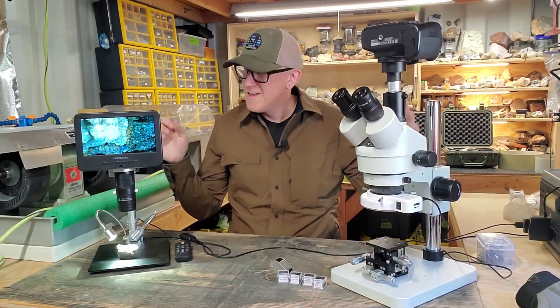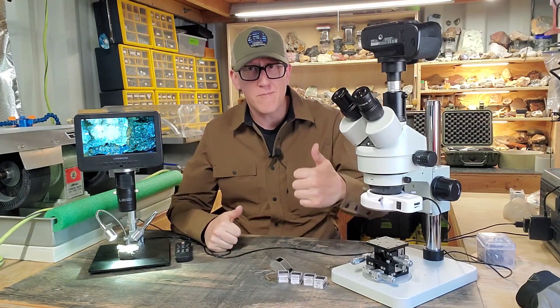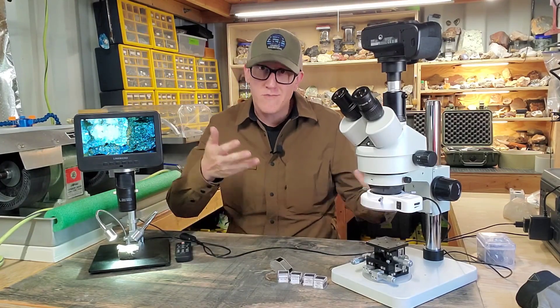Welcome back to the channel everybody. Hope you're having a fabulous day. In today's video we're going to be talking about mineralogy, which is the study of minerals.